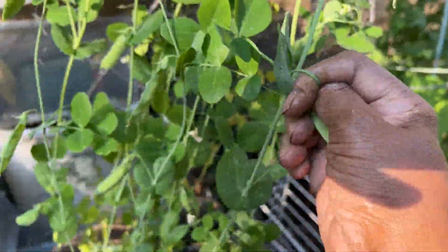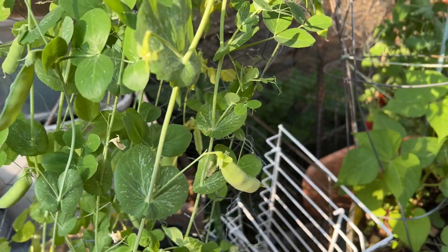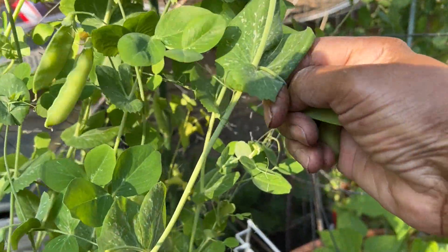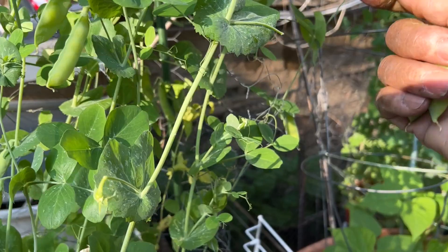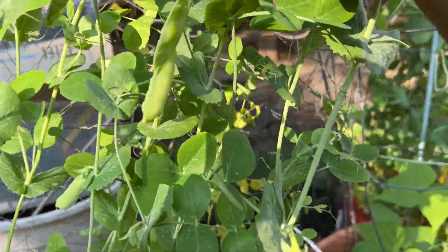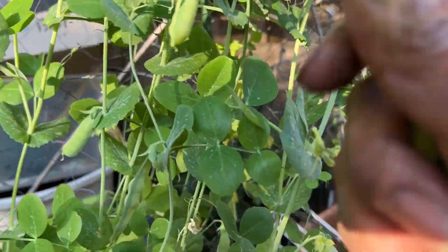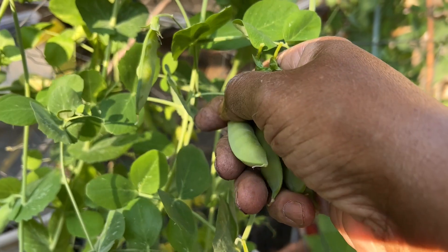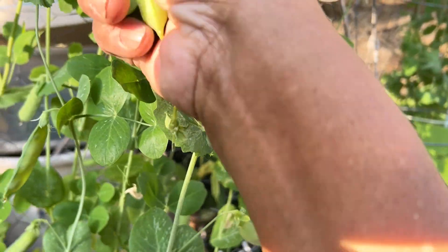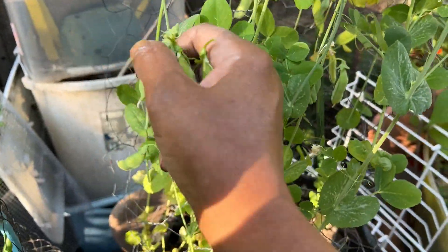Look at these fat guys right here. See what I'm doing wrong — I'm pulling it like that and it opens the whole thing up. So I'm going to take it off at the top instead. If I had a snipper I'd snip it off. So I'll pick it off at the top and you won't peel your peas and have them come out in your hands. Or snip it with a snipper.